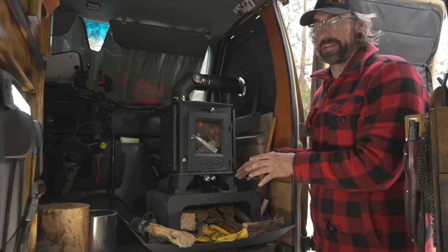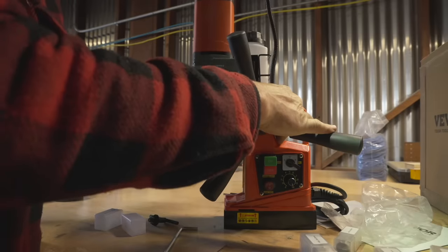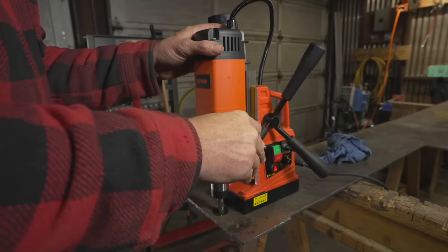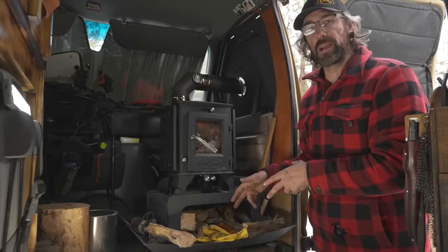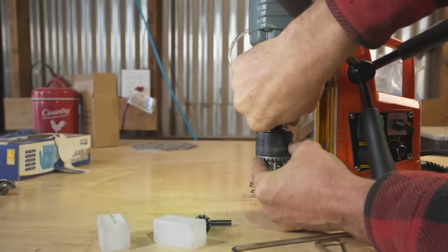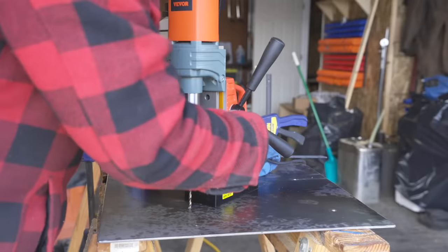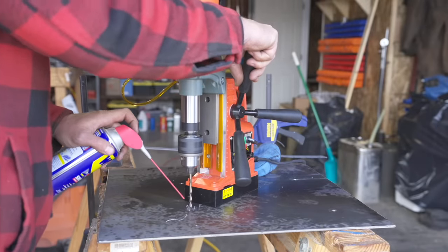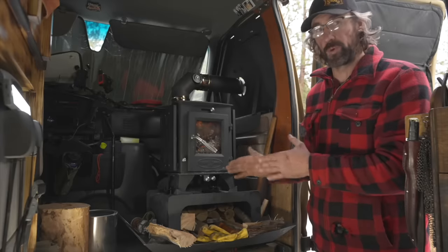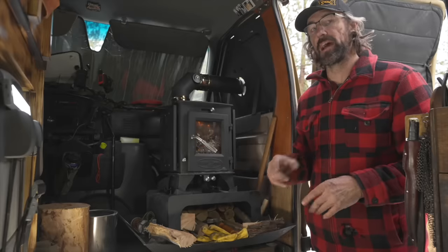The mag drill has 10 speeds forward and reverse, adjustable height, and it magnetizes to the metal, locking it in place so you can drill really nice straight holes — which was perfect for this project. The package came with some bits, and it also has the ability to take a standard chuck. I used a standard chuck because the included bits were too large for the holes I needed. It worked really well — the holes came out nice and straight. I was very happy with it, and you'll see me use it several more times throughout this project. Big thank you to Vivor for sending me the mag drill; link is in the description.